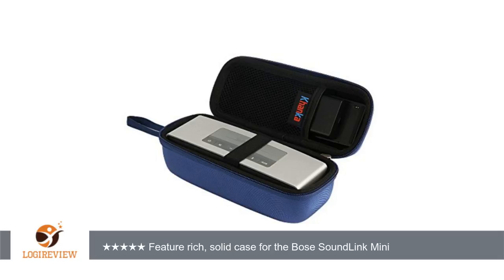Nothing moves when the case is zippered — all is stable. The case is well constructed for the purpose it serves: keeping all parts of the Bose system together and protected from mild impacts and sharp damage.